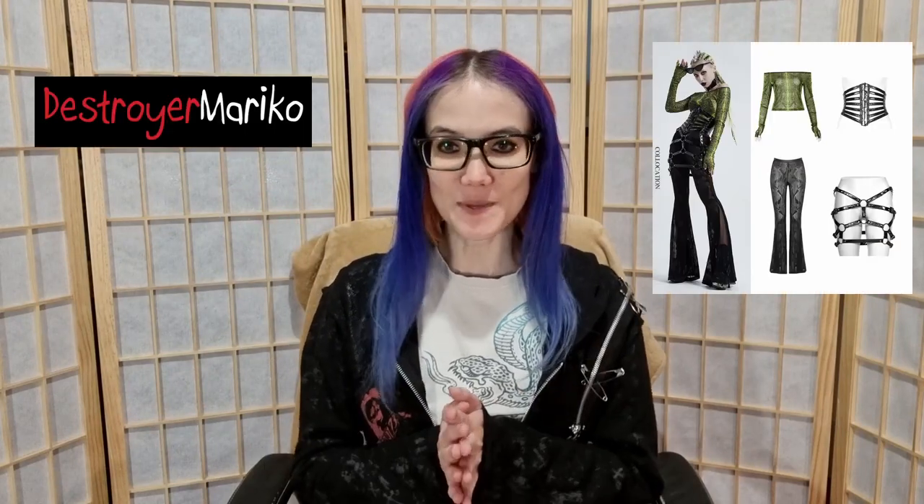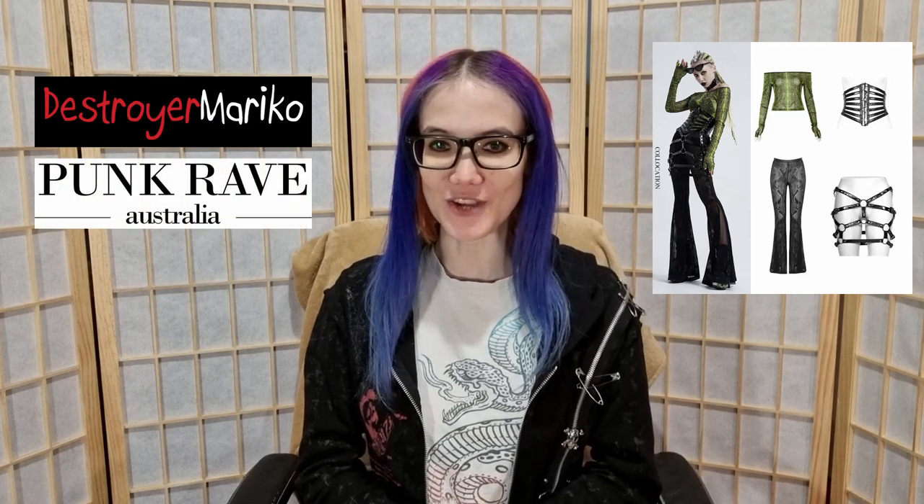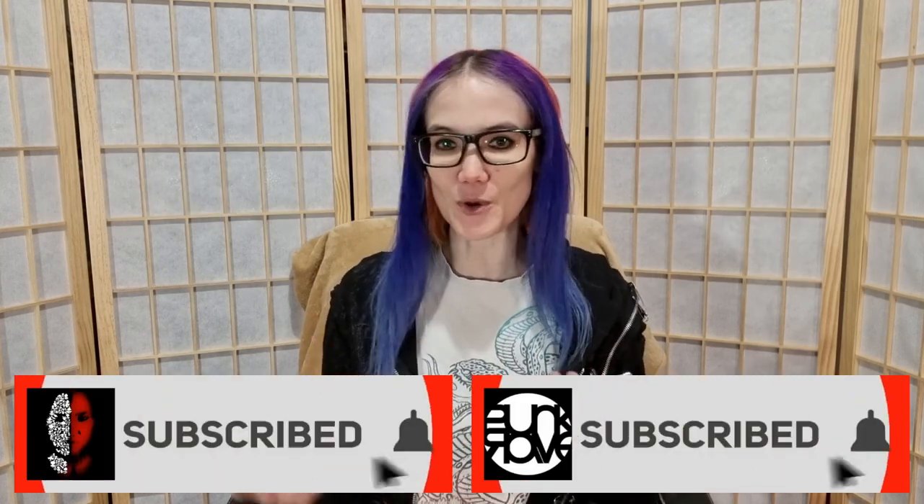Hi everyone, I'm Destroy Ameriko and today we're going to be reviewing a Serpentine Punk outfit from Punk Rave Australia. Before we get into it, if you could subscribe to one or both of our channels, that would be really appreciated. Everything today was sent to me as a gift, but I'll always give you my honest opinion in every review.